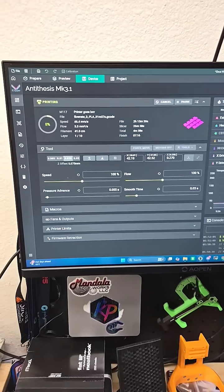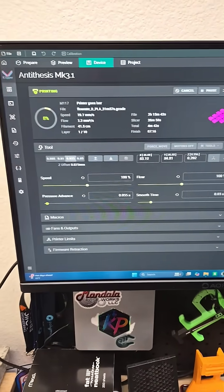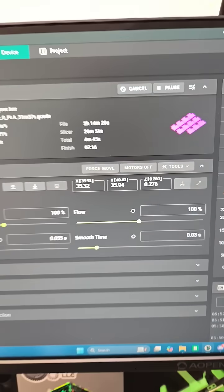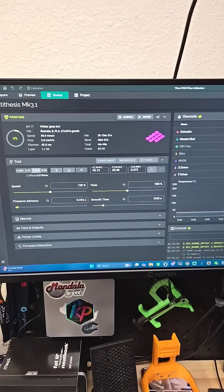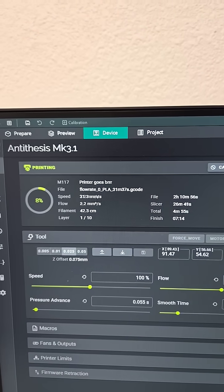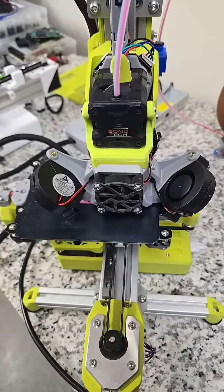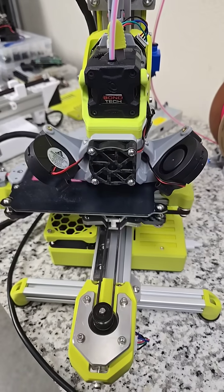Good morning everybody. Out here doing a little bit of tuning on the Antithesis, printing some first layer flow rate calibration using the stock tools out of Orca Slicer. You can see the flow is roughly anywhere from two to four right now, but the Antithesis is working — doing a few layer calibrations and ultimately it will end up being a flow rate test.